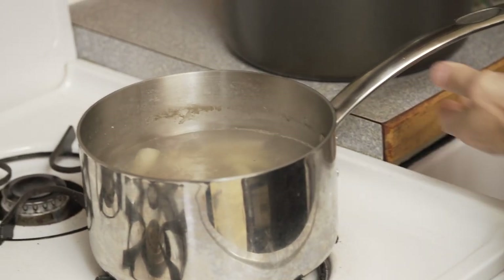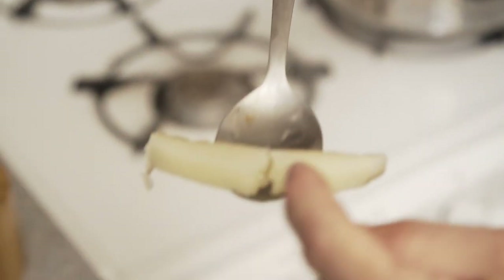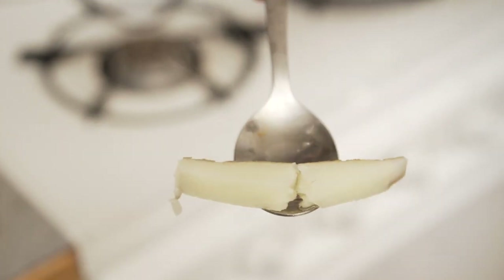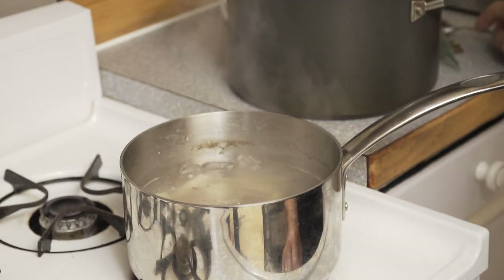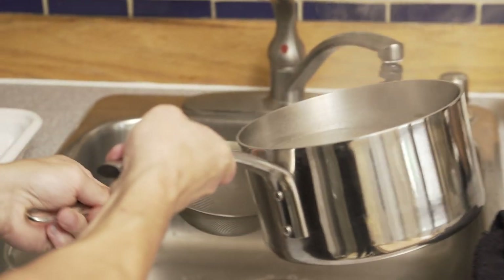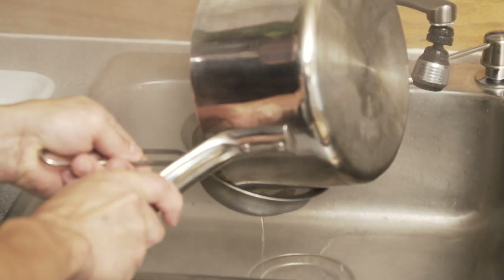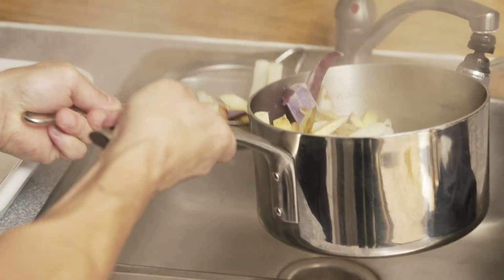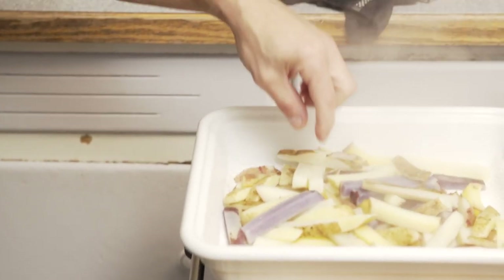After 12 minutes, you can see some of them are breaking apart — this is what you want. When we put that in a deep fryer once it's chilled, the fat's going to go in there and make all these little crevices super nice and crispy. That's the secret to a good french fry. Strain it — do not rinse with cold water. Put it on a tray and let it cool at room temperature. I know it looks wet now, but after a couple of minutes it's going to be perfect for the fryer.